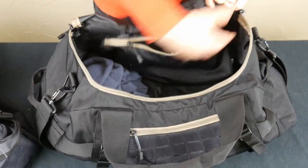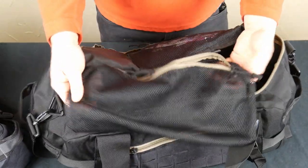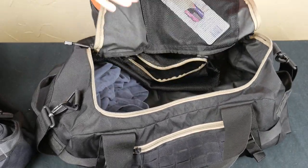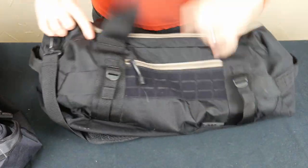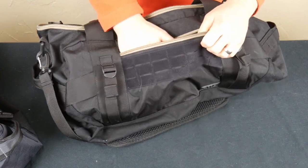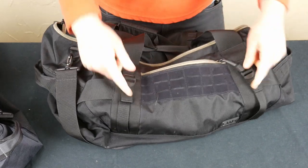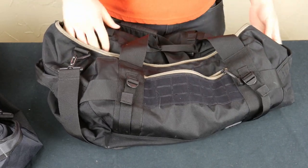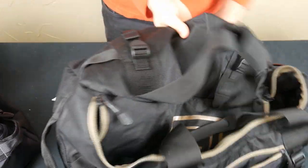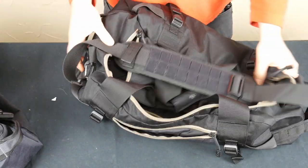Same features — huge open duffel area, the removable pouch, a zip mesh pocket up top (I have a toothbrush in there), and a slightly bigger front zip pocket (I have a phone charger and some Listerine in there). Slightly bigger compression straps, MOLLE and Velcro, handles again, and a large padded shoulder strap — same thing, just slightly larger.